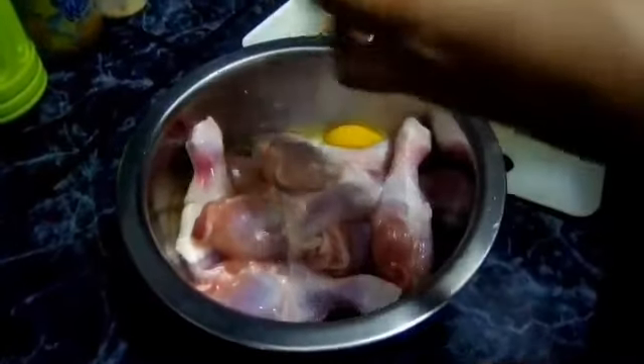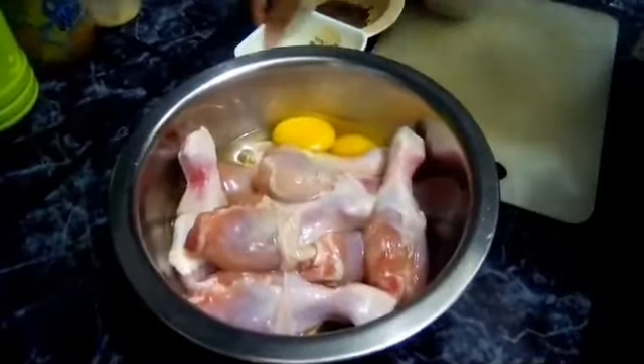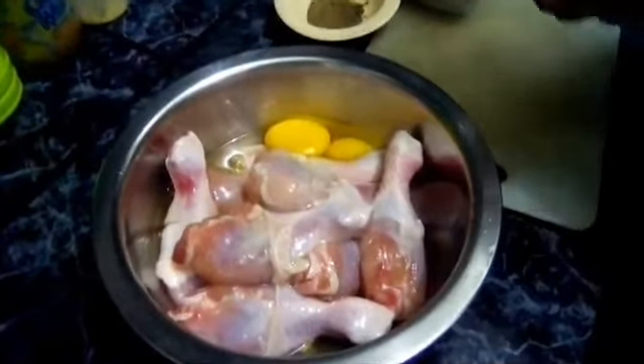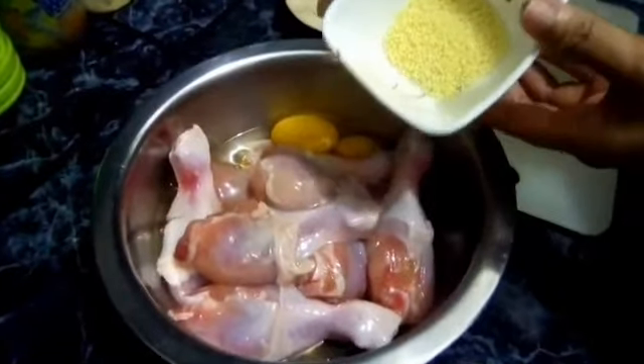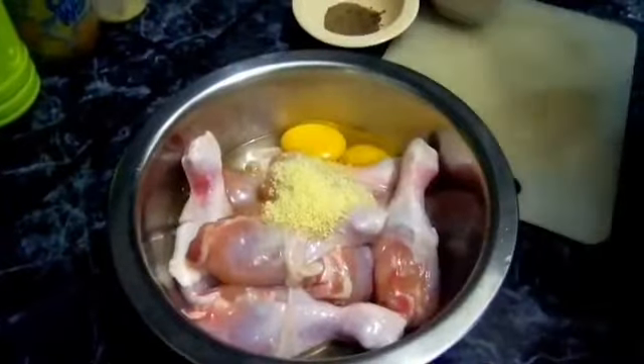Tsaka yung crispy fry. Let's start. Ilagay muna natin ang itlog. Madali lang naman ito i-prepare, guys — pagsamasamahin lang natin yung mga ingredients ng fried chicken.